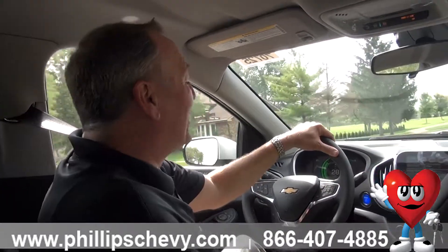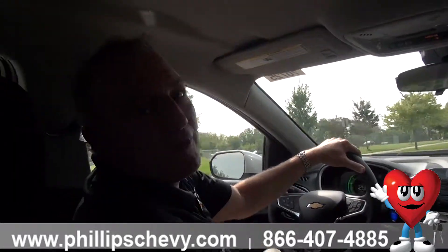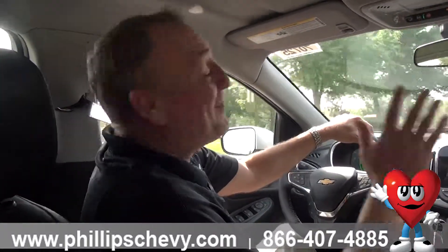If you have any questions on the Volt, I know a little bit about them — we don't know everything, but I know a little bit. You can reach me at 815-469-2323, extension 398. Steve Sorensen, Phillips Chevrolet in Frankfort. Have a great day, thank you.